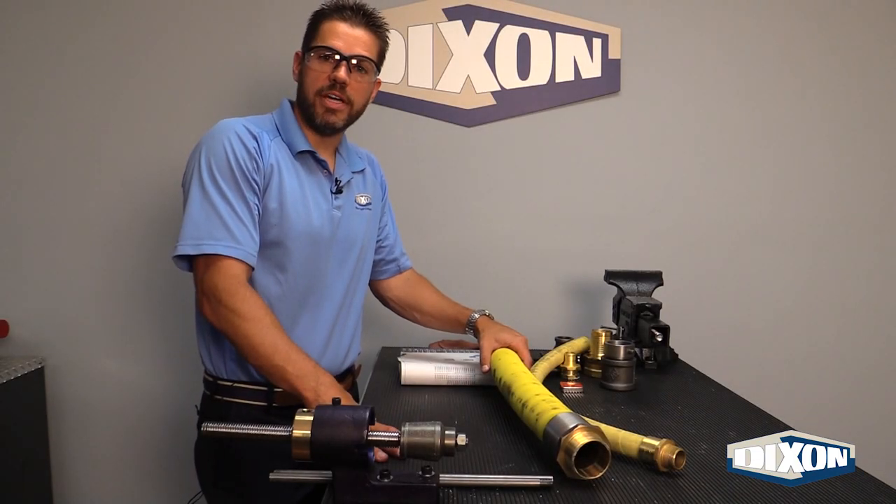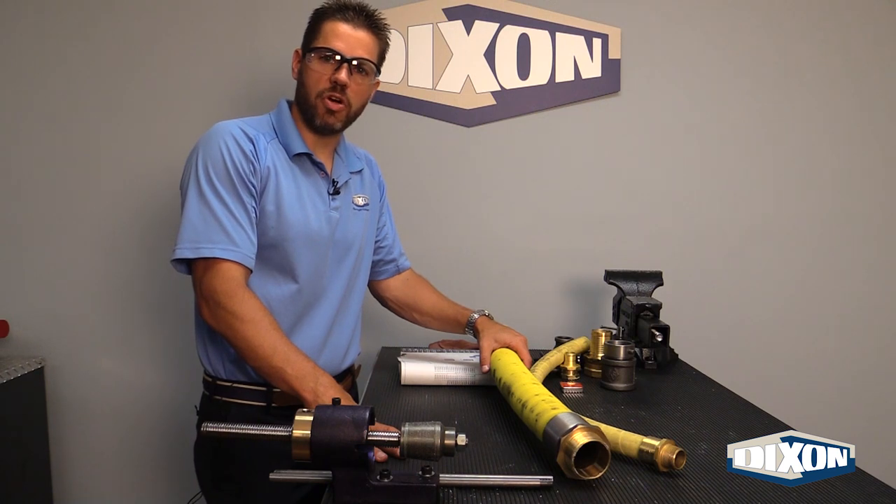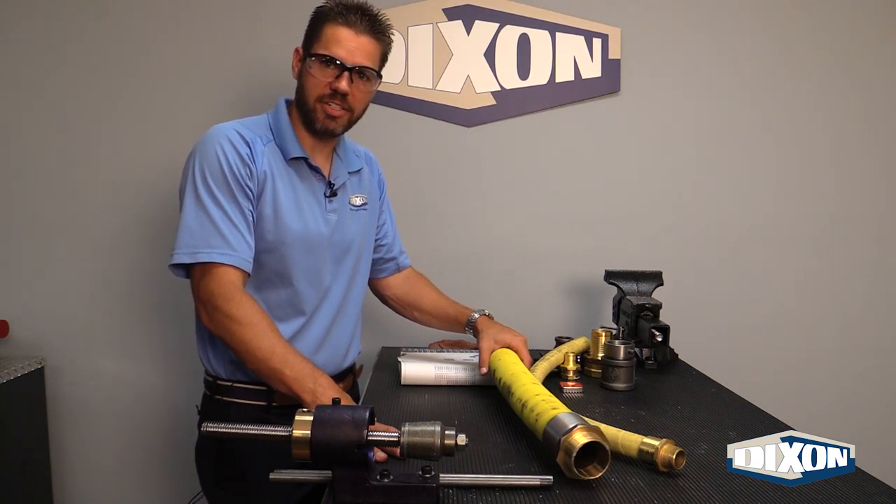Thank you for watching. As always, if you ever have any questions or concerns regarding couplings or procedures, please feel free to contact Dixon — Dixon, The Right Connection.